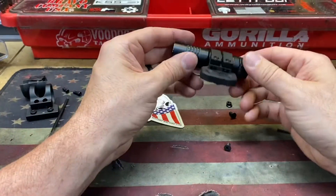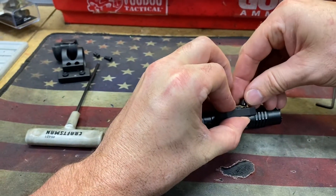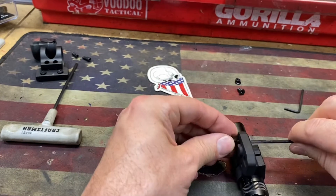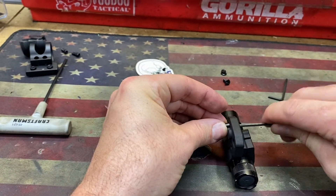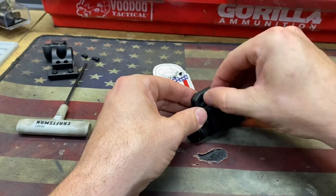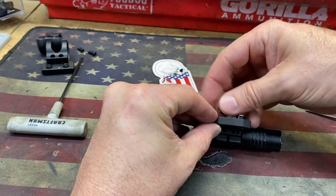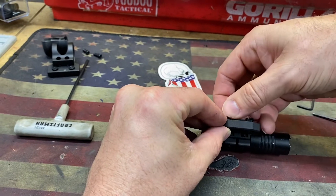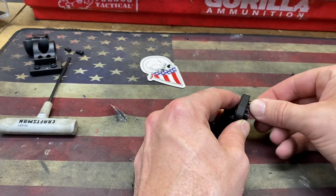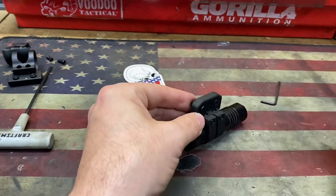Looks like I need a new battery in that thing. So let's go ahead and put the keymod hardware on. Got to get that lined up. You can see on the back it's got a keymod indexing point there.